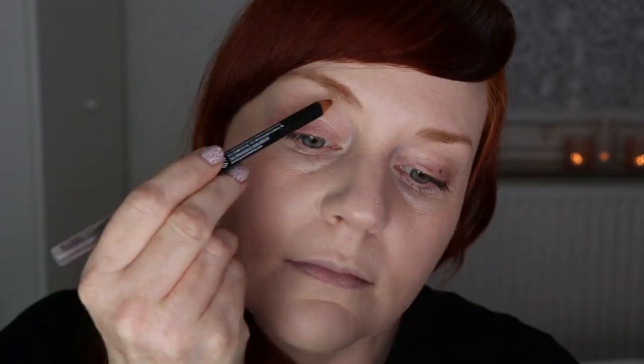The next step is eyebrows. As usual, I'm going to be using my NYX eyebrow pencil in the color auburn — I'll just run this through my brows and then use a clear brow gel afterwards to set them in place. I'm using the Essence lash and brow gel mascara to set the brows.